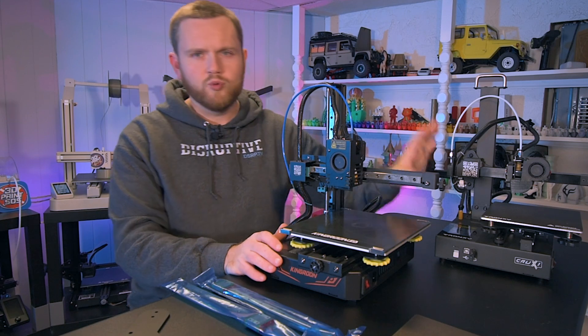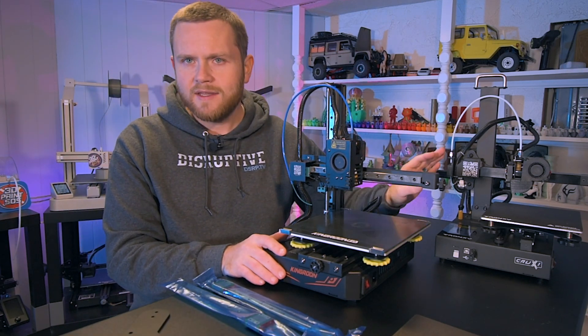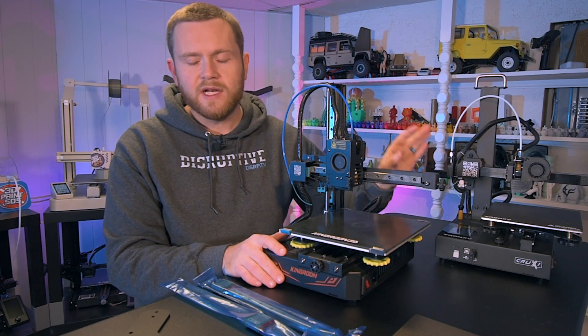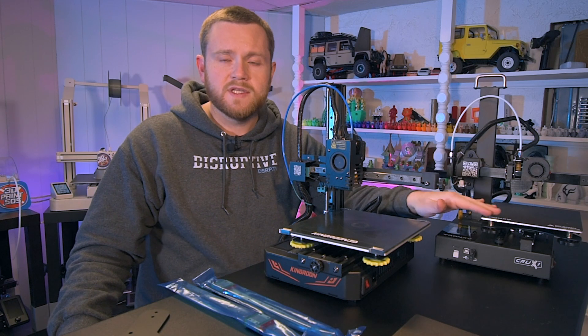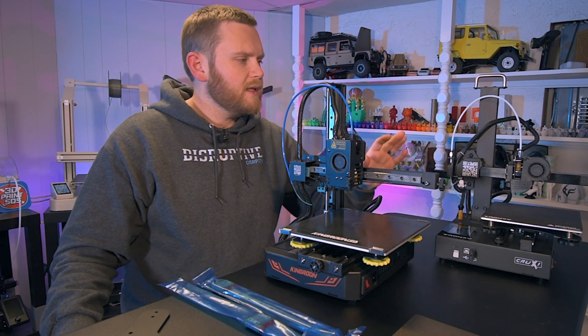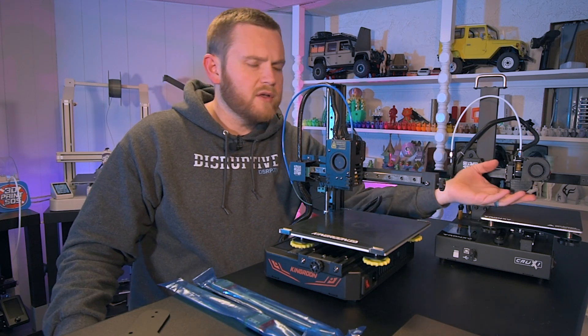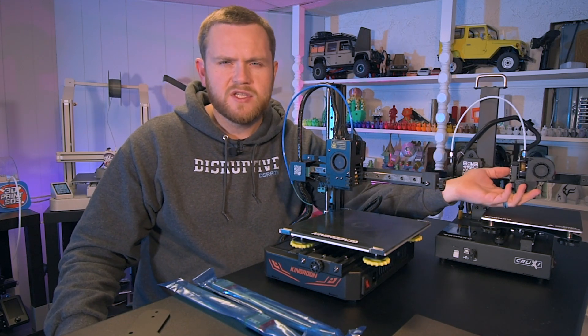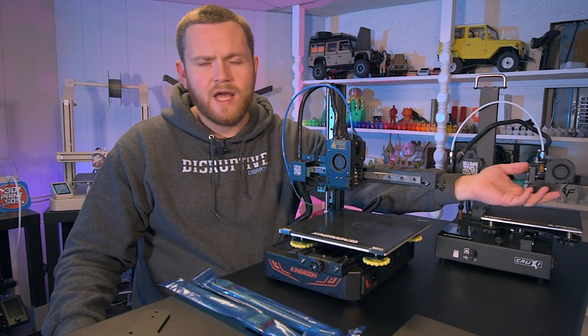I think that this Tronxy machine is really good stock the way it is. I have no need to do anything to it and it has done everything that I've asked of it with flying colors. I really enjoy using this machine — it's become a little bit of a workhorse. It has some of the smoothest action on any of the axes that I have on any machine.